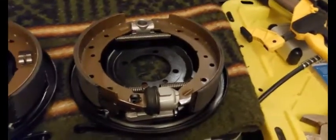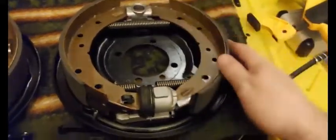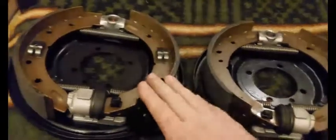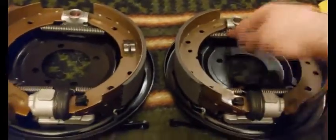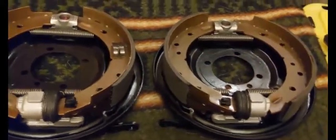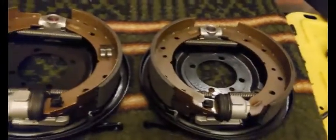That was a lot harder because I only had one hand, but it's very easy with two hands. That's a great easy way to install these brake shoes without ramming a screwdriver in there or manhandling it. The tool is about five bucks, so it'll probably work on a lot of other applications too. Bubba approves.